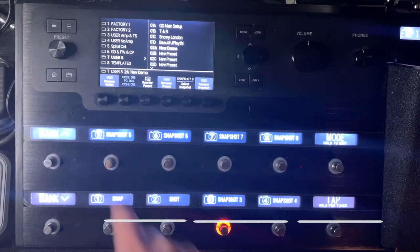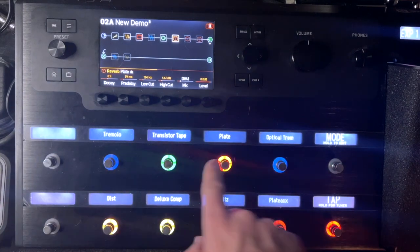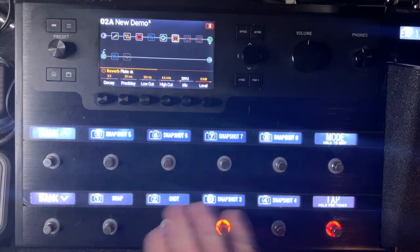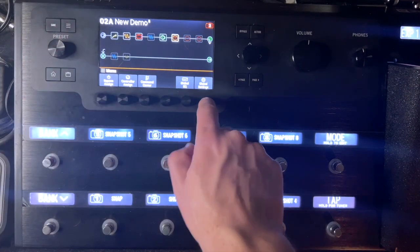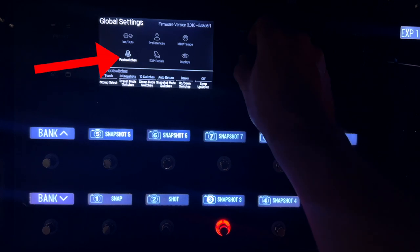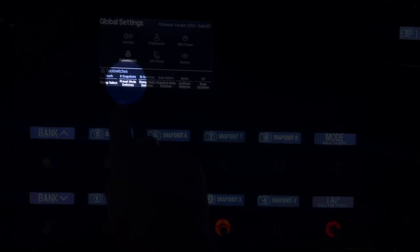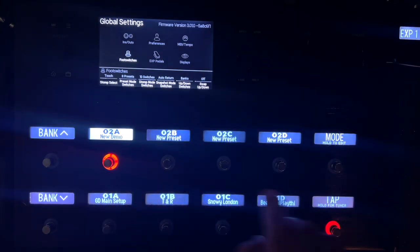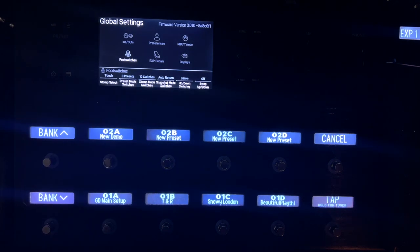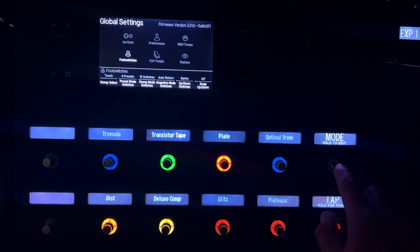Back under global settings — you push mode to get between stomp mode and snapshot/bank mode. Go into global settings by hitting the menu button, then global settings. Go down to foot switches. On the first option, you have preset mode switches — mode always gets you to block mode.